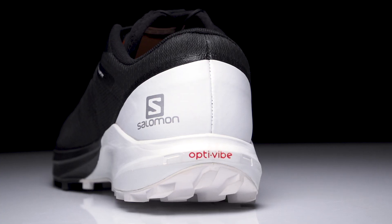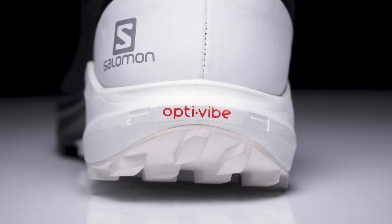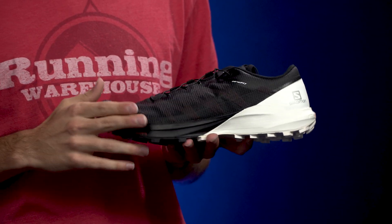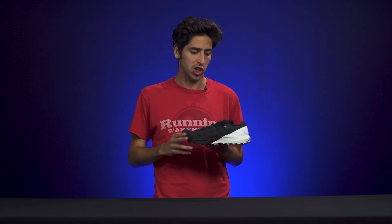First up we're gonna take a look at the midsole. This shoe features Salomon's newest midsole compound, OptiVibe. What makes OptiVibe so special is its ability to decrease vibration, increase shock absorption, and increase responsiveness. We're also gonna see the use of Profil Film, which is gonna give the shoe a little bit of extra rock protection.